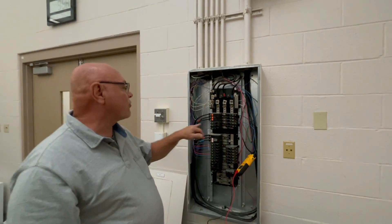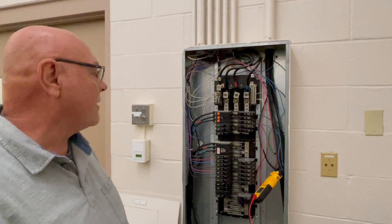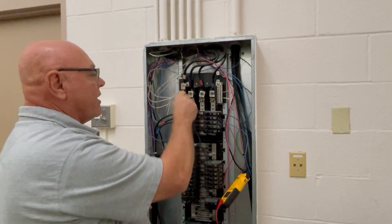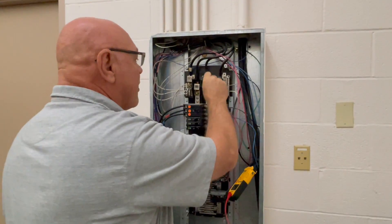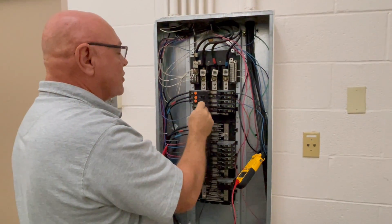We have a three-phase circuit breaker right here, and since this is a three-phase panel with three-phase power coming in, all three of these phases are coming from this circuit breaker.